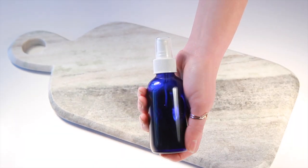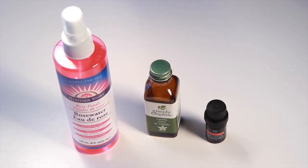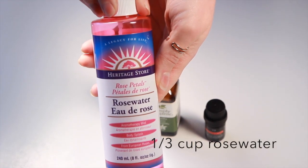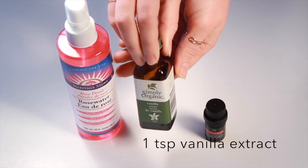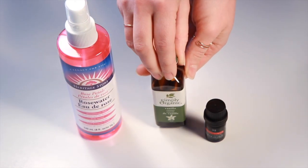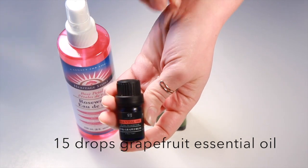Today we're showing you how to make a really amazing three-ingredient hair perfume. All you're going to need is one-third cup of rose water, one teaspoon of vanilla extract, and 15 drops of grapefruit essential oil.